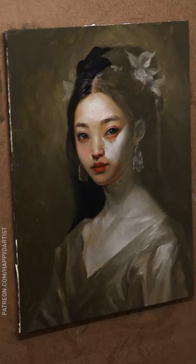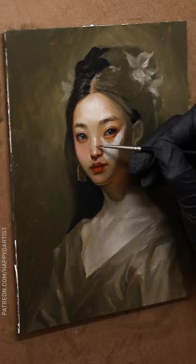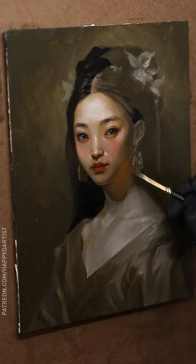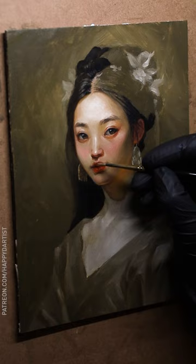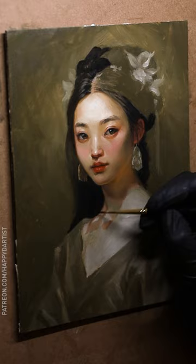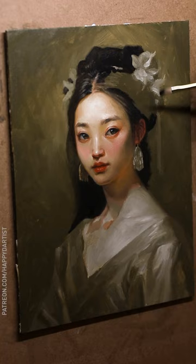I keep thinking it'll take me less time if I paint smaller, but in the end I think it takes me longer because I'm trying to carefully cram all this detail with a microscopic brush. And because of my obsessive need to render everything as tightly as possible, if I paint too big I also risk potentially wasting lots of time indulging my perfectionist tendencies — because the larger the surface area, the more space for me to lose myself rendering tiny details to no end.